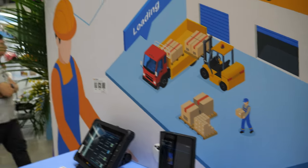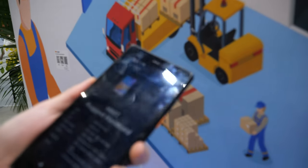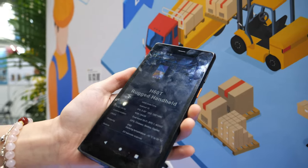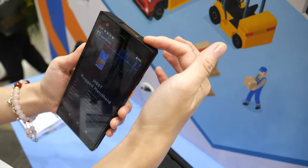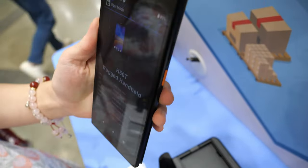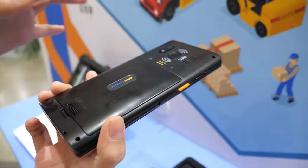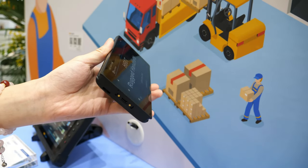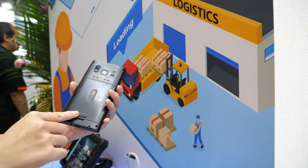This ruggedized handheld device has a scanner, NFC fingerprint reader on the back, and an NFC stamp. You can take payments with it and also swap the battery. Battery swap is a great feature.